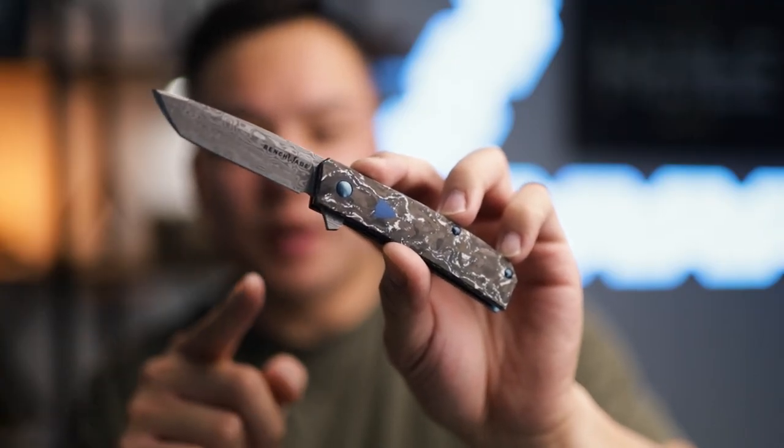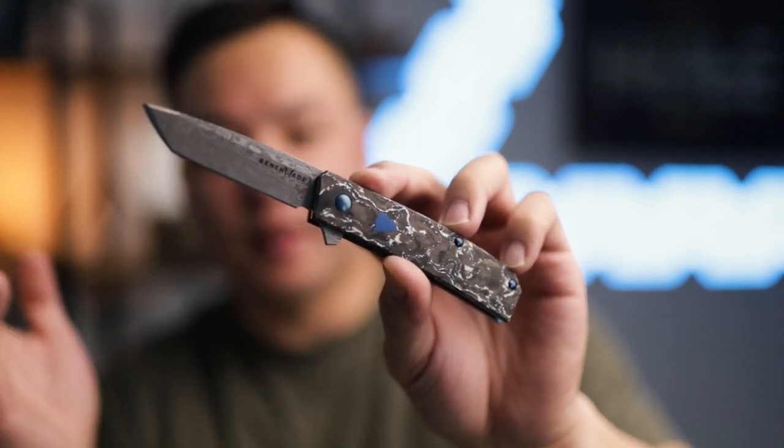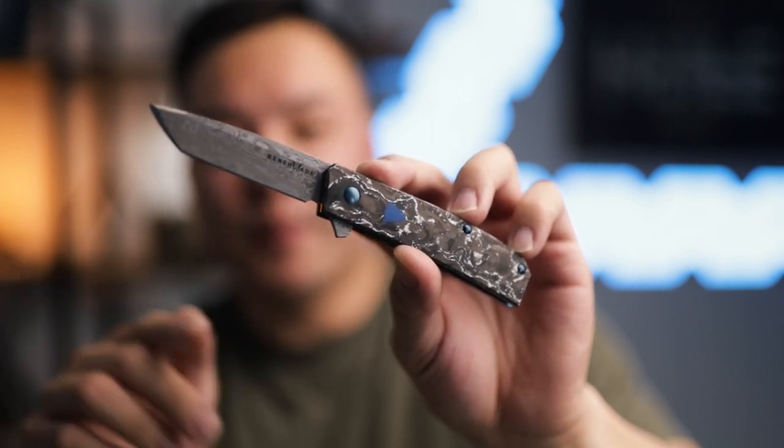That pretty much wraps it up. The brand new Tengu flipper 601-211 — if you're trying to get your hands on it, get it now, because it's only going to be available until the end of 2021. If you're interested, go to bladeops.com — they'll be listing these for sale very shortly. This is more for the collectors out there. If you really like the 601, you're going to love the Gold Class 601-211. The pictures are going to look absolutely fantastic and this is a showpiece knife. It feels of quality and it's ultra premium.